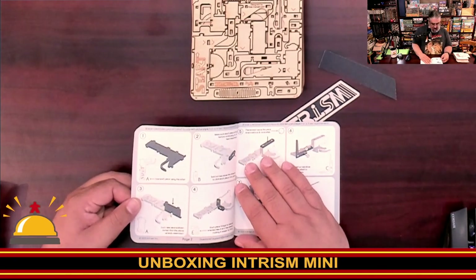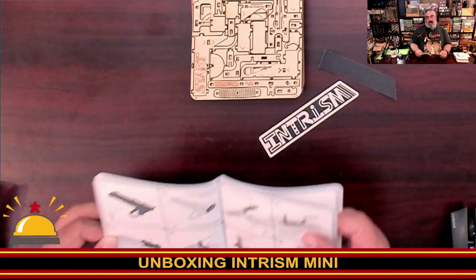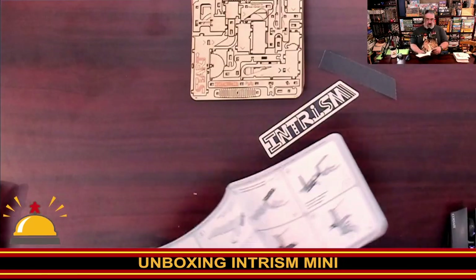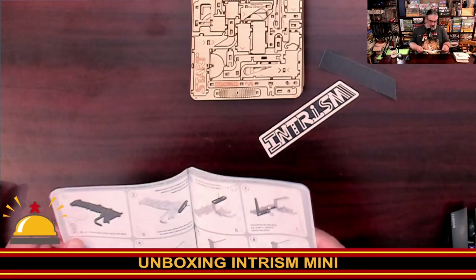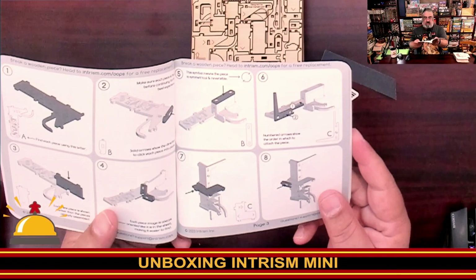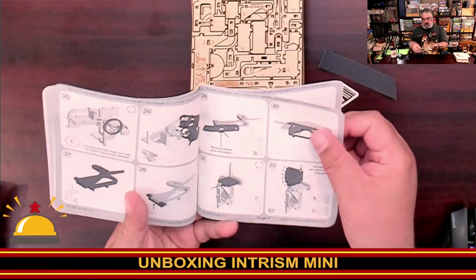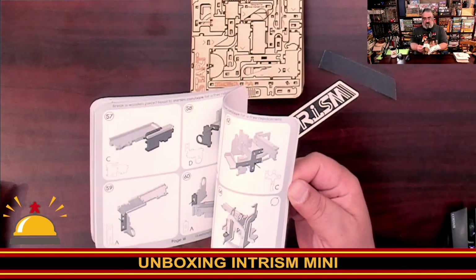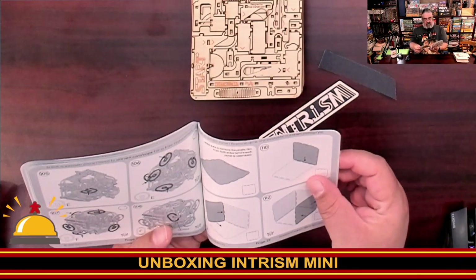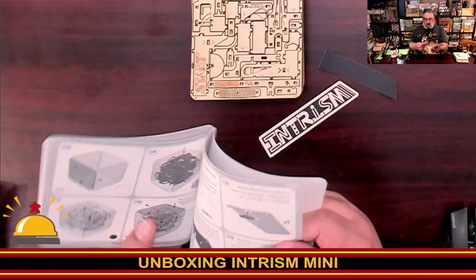Then we get into how to build it, and it's all in English — not in multiple languages. There's something at the top that says if you break a wooden piece, head to Intrism.com. It step-by-step shows you how to assemble it, supposedly no glue. Some pieces are symmetrical and reversible, which is a nice touch. It goes through all the steps — it kind of looks ridiculous, like I'm building a stairway here. Look at how many steps! We finally get to 108 steps before you get to putting the acrylic on the outside, and then about 120 steps total.